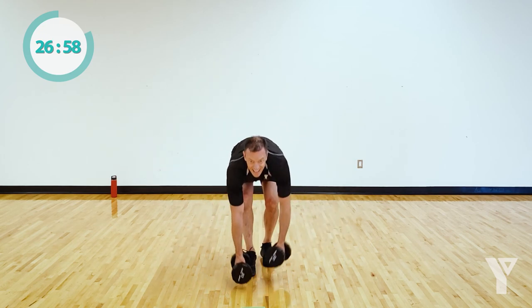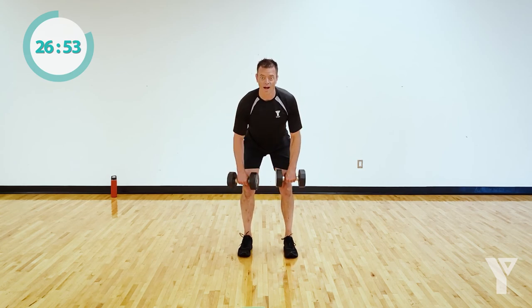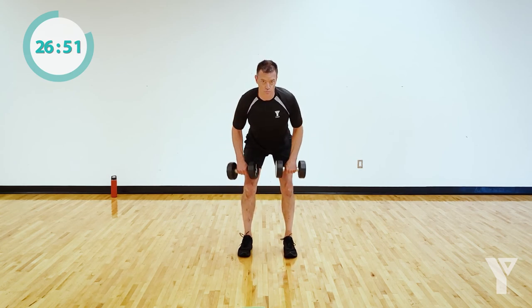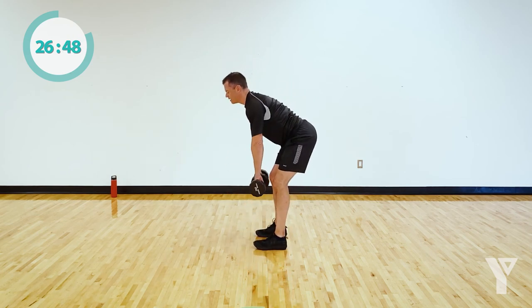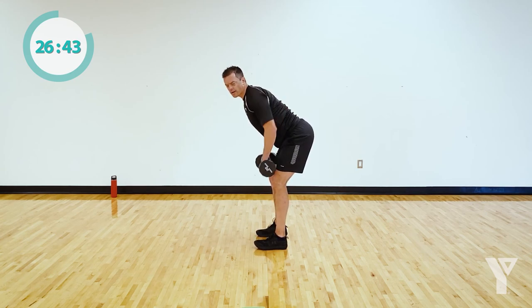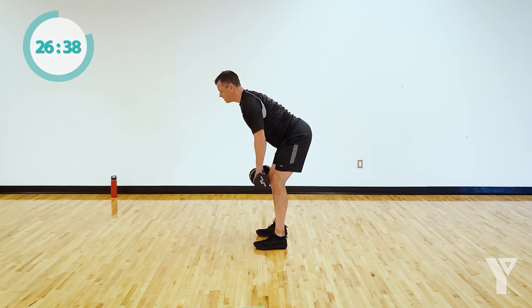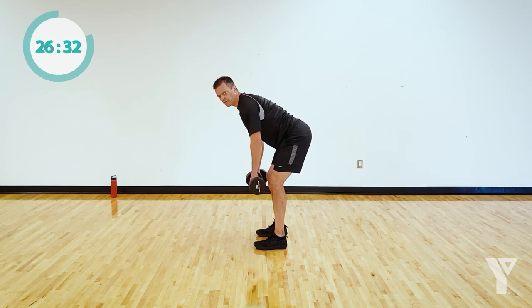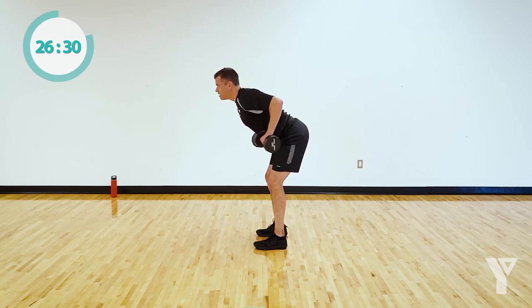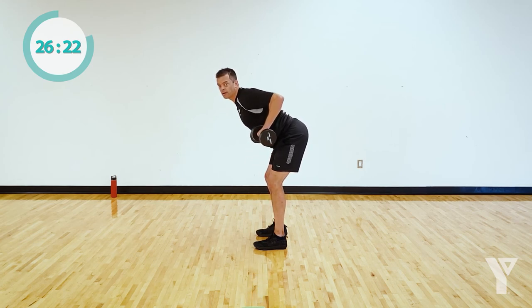Right onto those bent rows. Let's go — pull. From the side: no rounding in the back, no slouching. To me, this is a great core exercise and also huge for the back and biceps. If you find your heaviest set of weights is too light, slow it down — it'll actually make it harder. Final few seconds.